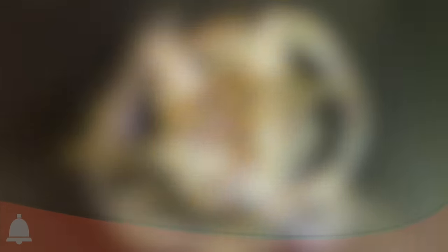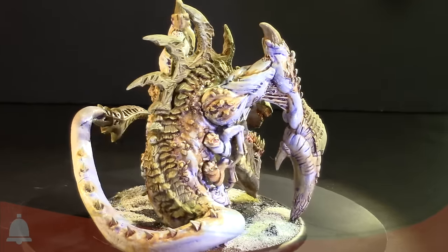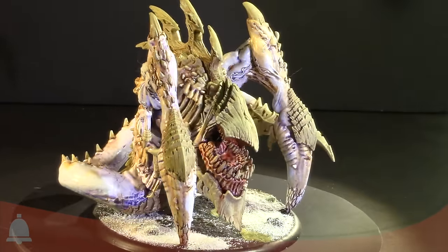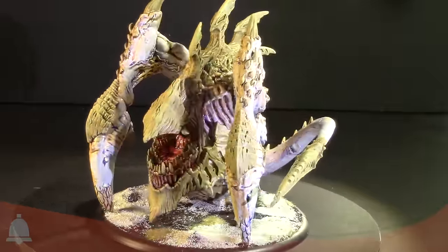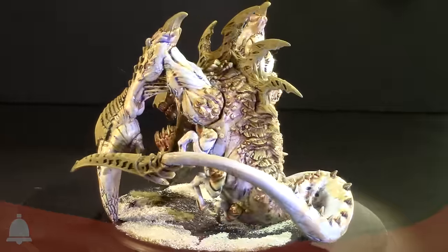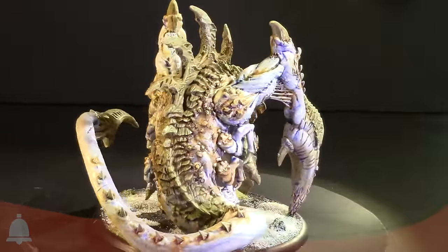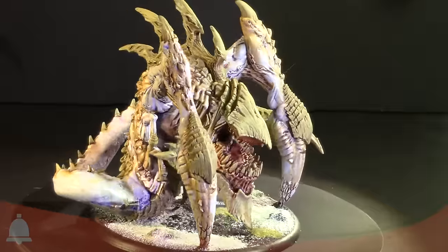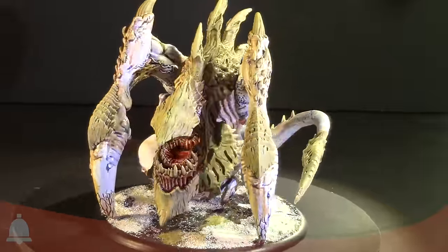Where did you get the oil wash — what is that exactly? The basics of an oil wash is you're going to be applying oil paints mixed with white spirit to the model. Because of the spirits and the oil paint, it reacts and flows a lot differently than what you're used to. I definitely encourage experimenting with it before doing any major projects with it.